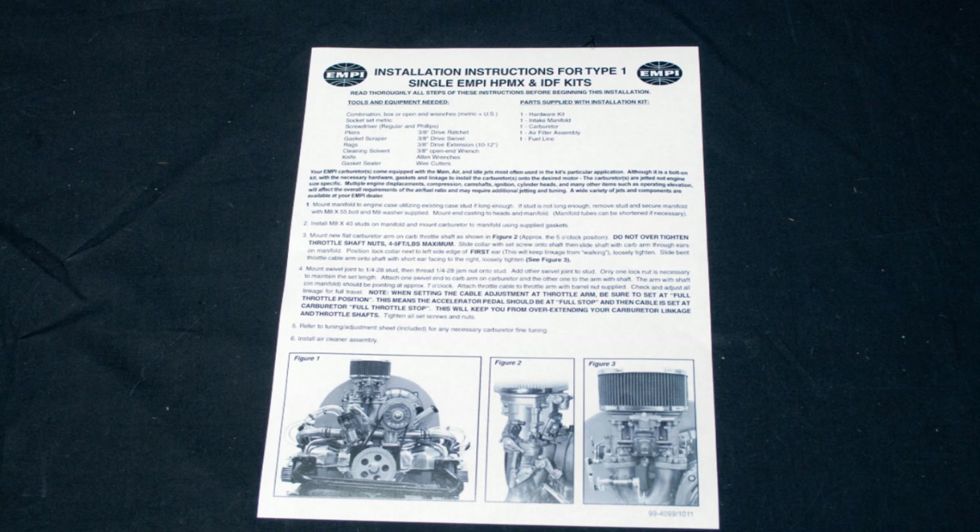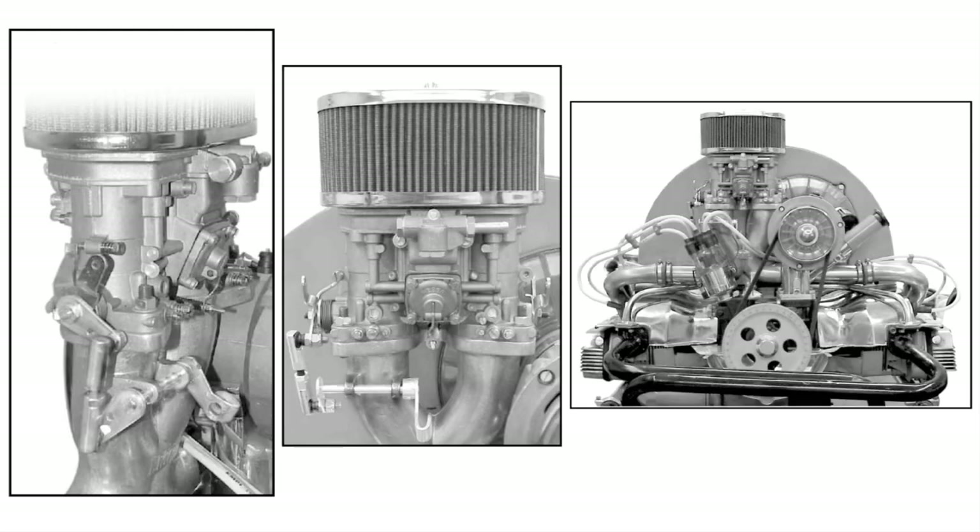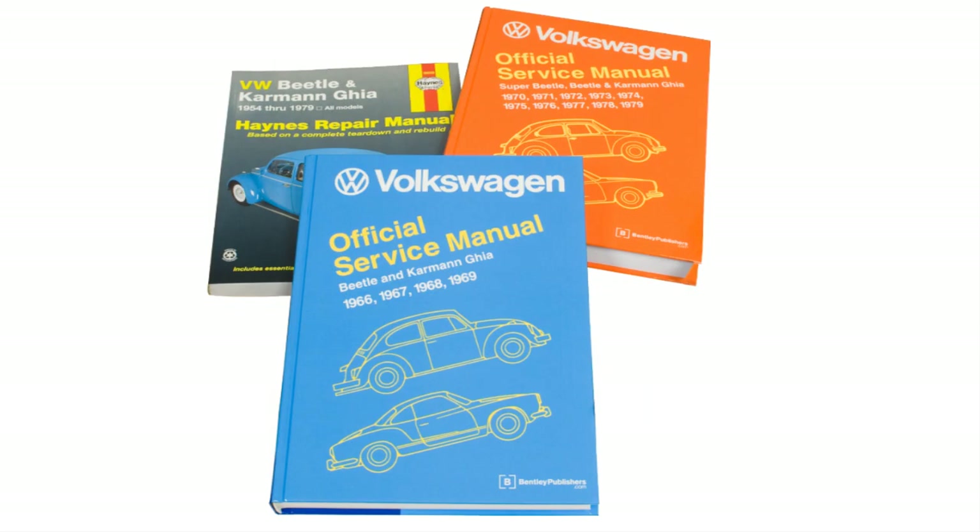Our instructions are based on an engine in stock condition. If you have made other modifications, some steps may not apply while other steps may need to be added. Before you begin your installation, be certain to disconnect your battery. You will need a good service manual for instruction on removing all stock components as well as torque specs for installing your new kit.